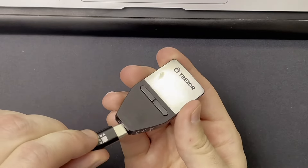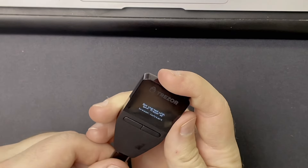Something unique with all Trezor wallets is that they do not come with a battery, so you don't have to worry about your battery failing. Instead you simply connect the wallet to your computer and it powers on that way.